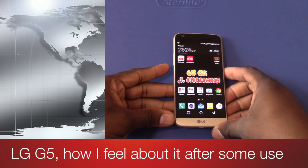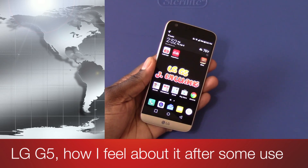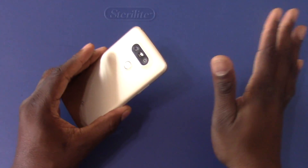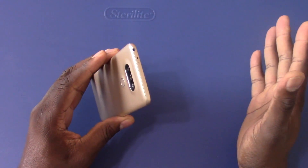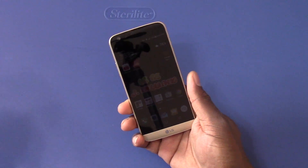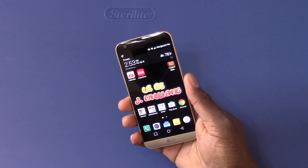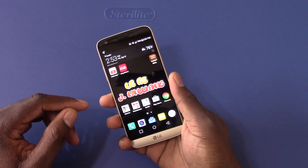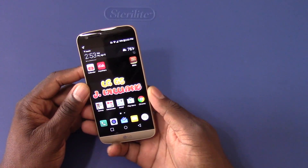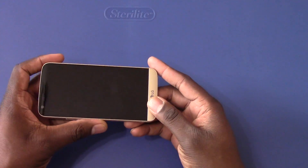Alright, so I'm going to go out on a limb and label this phone the most controversial phone I've ever purchased and ever read about online. I'm going to apologize for this blue background because I'm still doing renovations on the house, so I have to find a little spot to shoot my videos while the floor is being torn apart and the walls are all over the place. But it's time for my full review of the LG G5 — one of the most controversial phones I have ever dealt with.